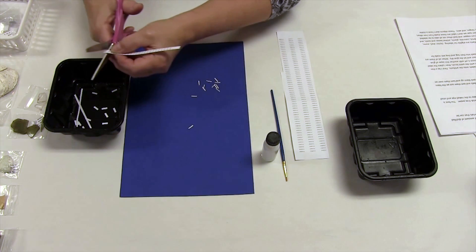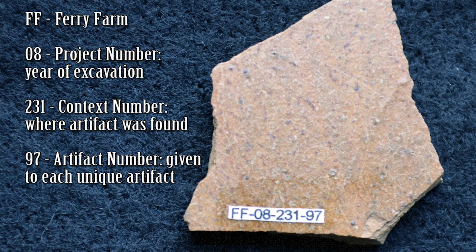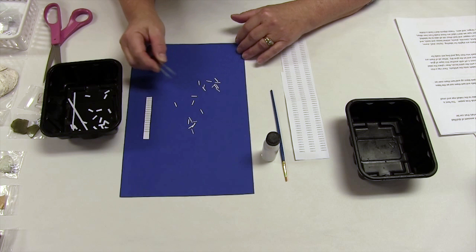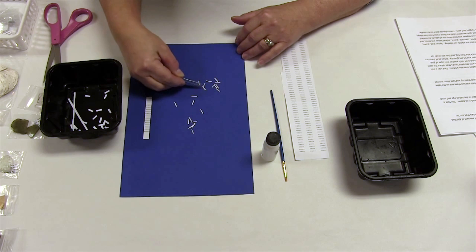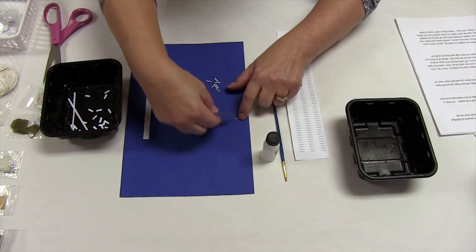The first step is to cut out the labels. The font size we use is a 4, which is very small but very readable to the naked eye, and it allows labels to fit on most artifacts. When we've cut out all the labels we need, we use the tweezers to put them in order, which makes it easier when we're labeling the artifacts.